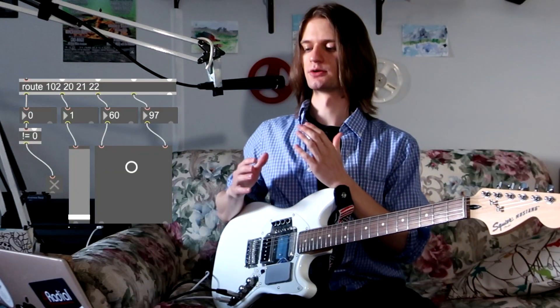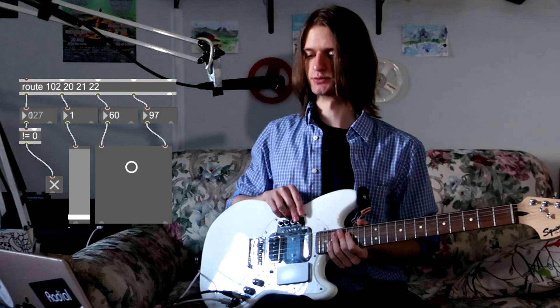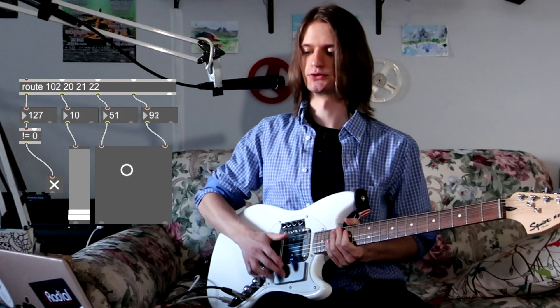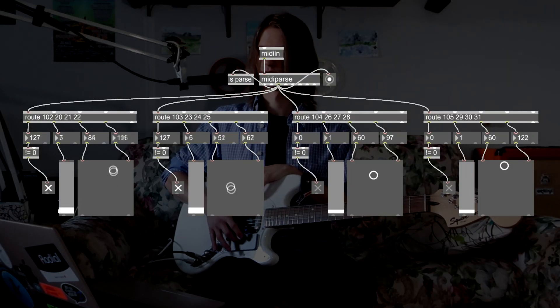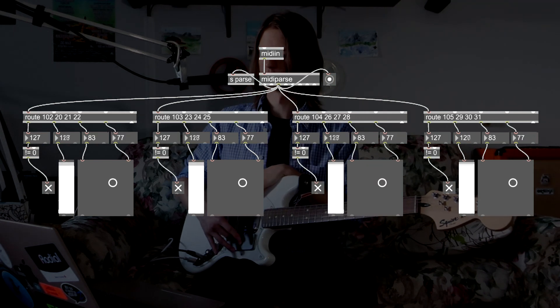To explain these channel groups, let's start by looking at just one of them. If you don't know Max, don't worry — all you need to know is that the route object is showing the MIDI channels. In this first group of four MIDI channels, we've got our switch, the pressure sensor, and its own scaled X and Y values. When I turn on a second one, you can see they don't share the same values — they're individually scaled, apart from the pressure sensor, which is the same across all. So here we've got our four MIDI groups.